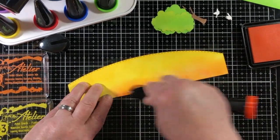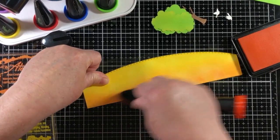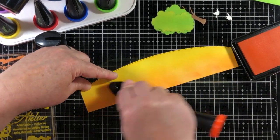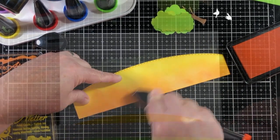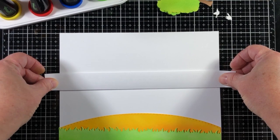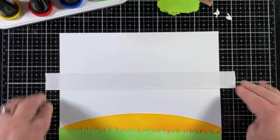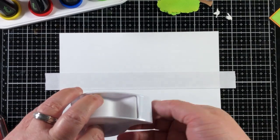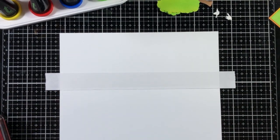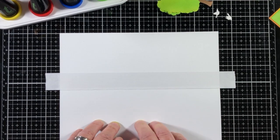I'm adding a very heavy coat of yellow ink onto the piece of die cut first, then going over that from the bottom with the orange color. That way my sun will be yellow at the top and then it kind of fades down into the orange color. Now I want to add some color directly to my slimline card base.